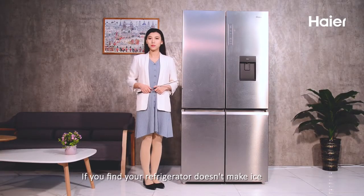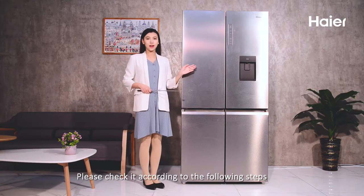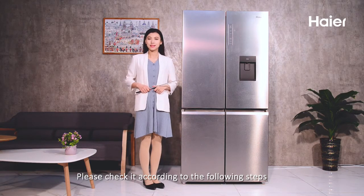If you find your refrigerator doesn't make ice, please check it according to the following steps.